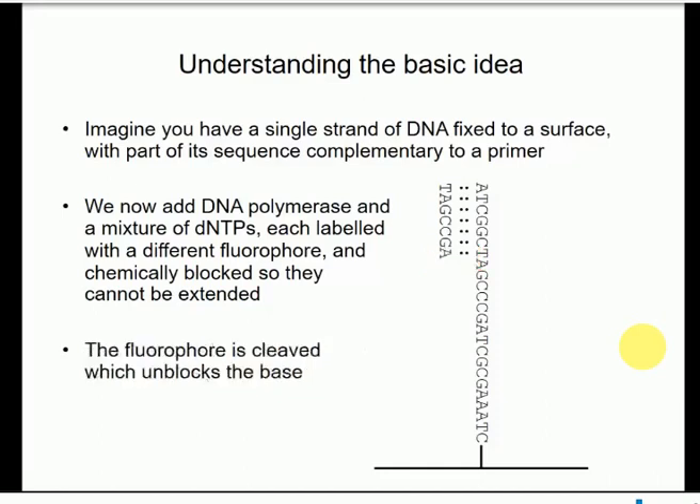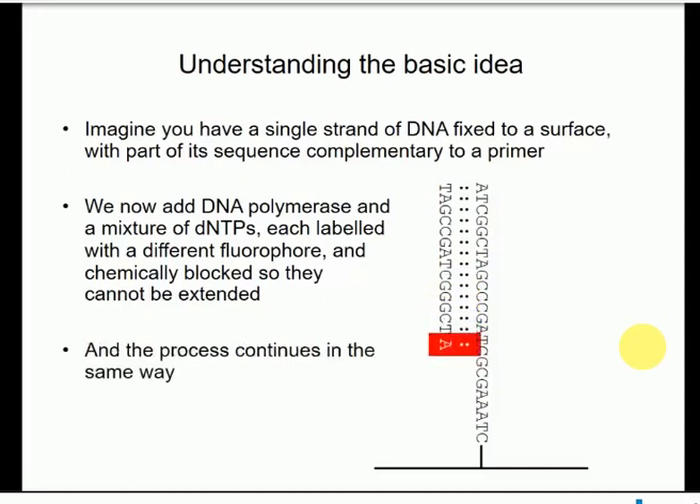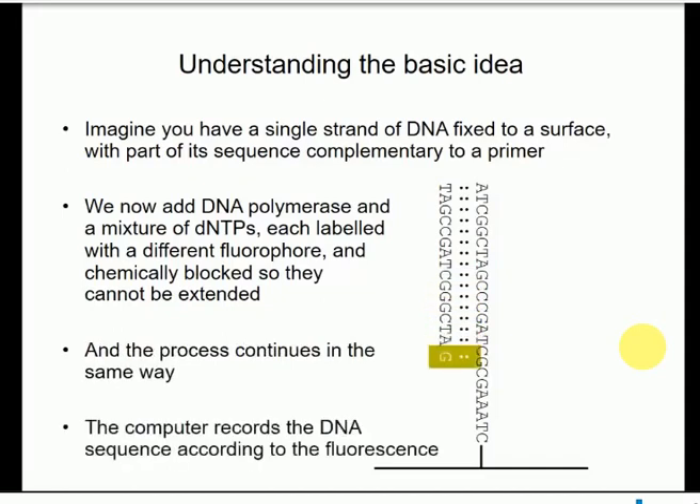The same reaction continues: cleave off the fluorophore, stopping the A from fluorescing and unblocking it for extension. The next base incorporated will be a T, because the next template base is an A. You have this repeating sequence of reactions: add DNA polymerase with nucleotides, measure the fluorescence, cleave off the block, add another base, measure the fluorescence, cleave off the fluorophore, and so on. As you keep extending the strand, for each base you get a different fluorescent signal depending on what the complementary base is. By reading those signals in sequence, you can determine what the sequence is.